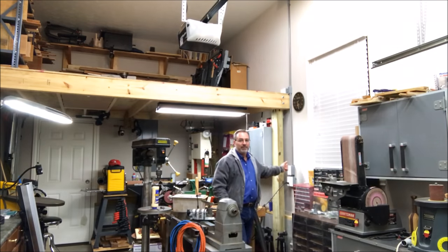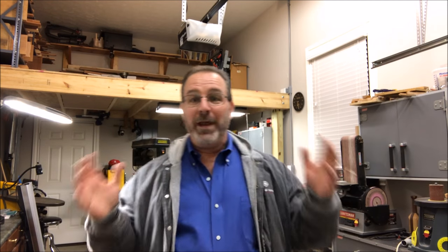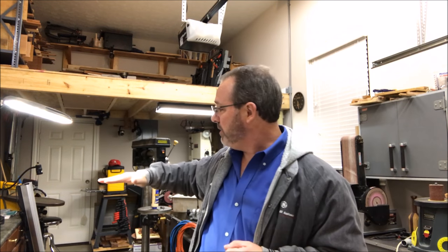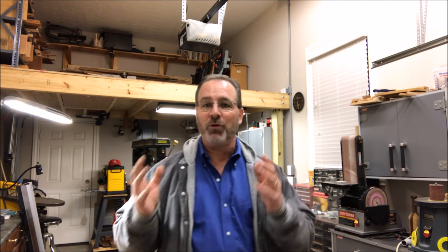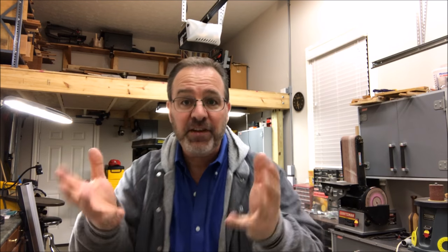New light over the lathe, new lights in the shop — we have tons of light flooding the shop. I'm not done yet; I've got one more light that's going to go over my table on this side of the shop. Now you can see everything, so I'm really excited about this. I'm hoping it's going to allow me to make better videos for you.